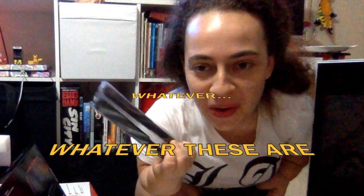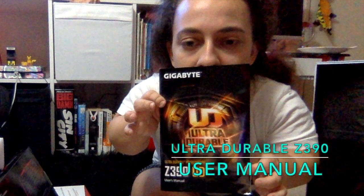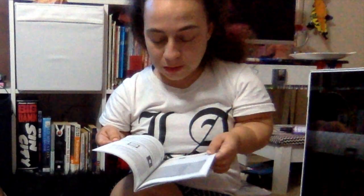And... whatever these are. Ultra Durable Z390. Oh my god, I feel like I'm reading another language.